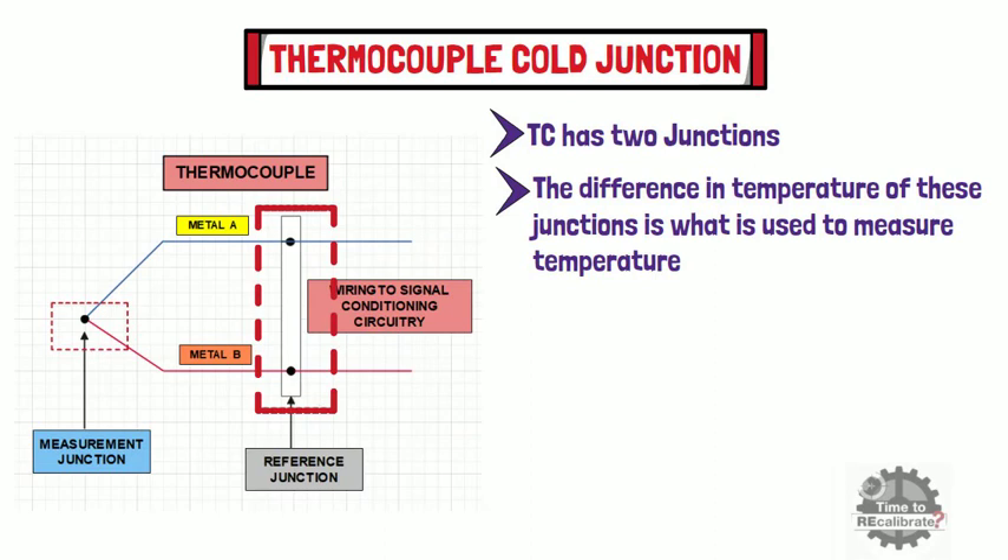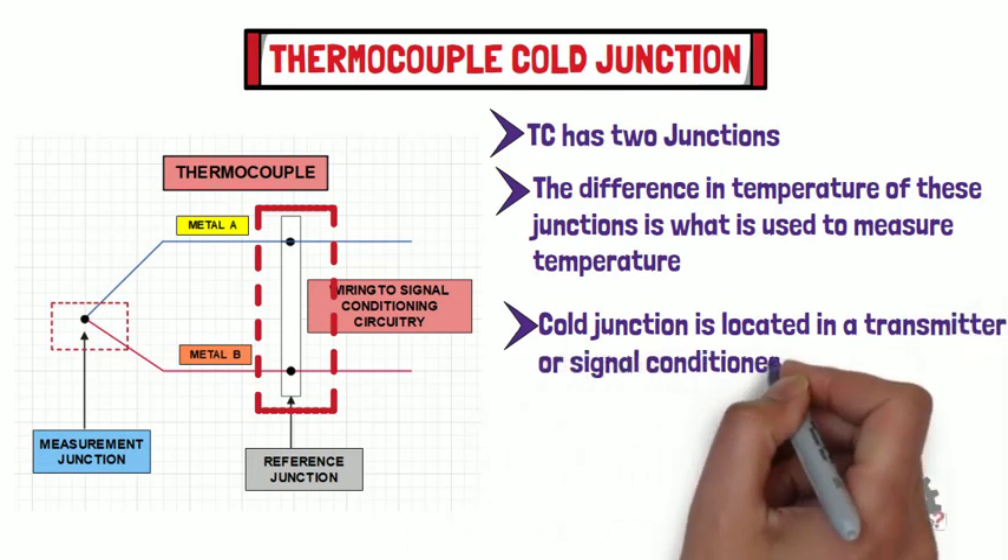Basically, the cold junction is the termination point outside of the process, where the temperature is known and where the voltage is being measured. Ideally, the cold junction is located in a transmitter or signal conditioner.